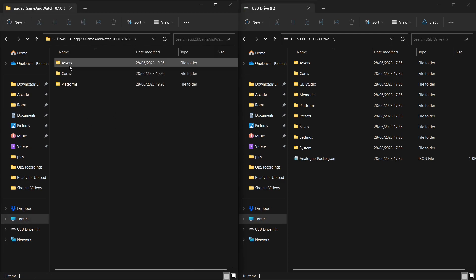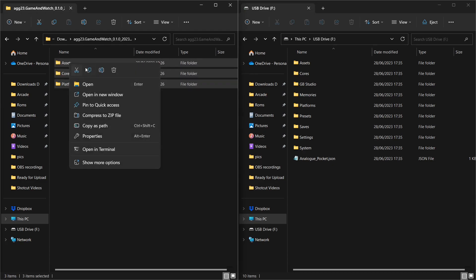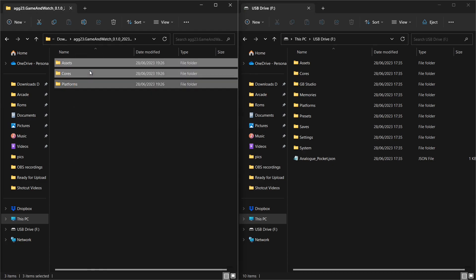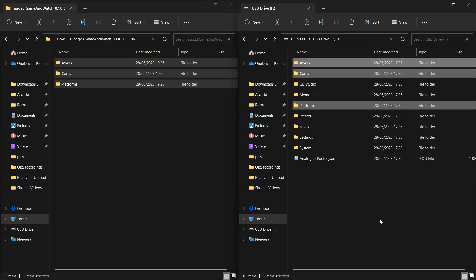Once we've extracted that, let's get rid of the zip for the sake of decent housekeeping. Open that folder and we've got Assets, Core, and Platforms. All you need to do is highlight all of these — Assets, Core, Platforms — and then copy. I'm still getting used to Windows 11's copy interface. Here we are at the root of our Analog Pocket SD card — let's just paste that.